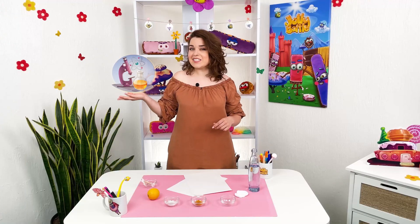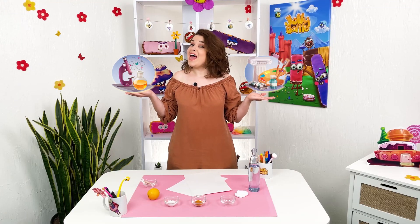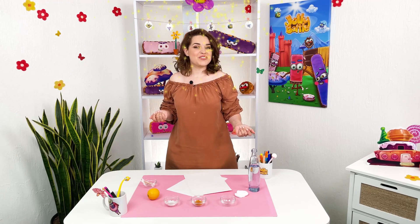Hi my young wizards! In this episode we will draw with unusual paints. In today's experiment we combine science and art. And in the end, as usual, we made some magic tricks.